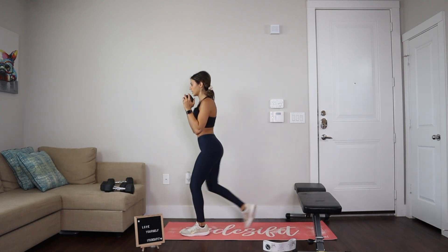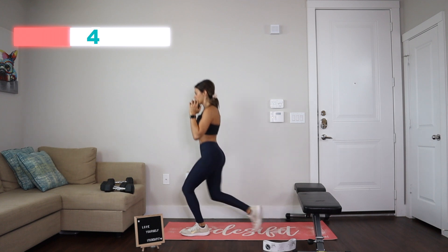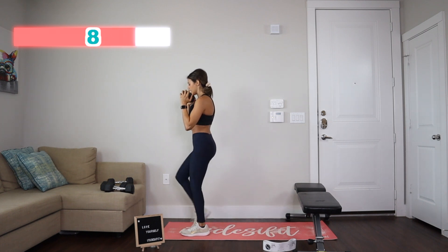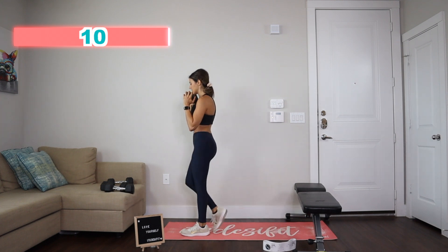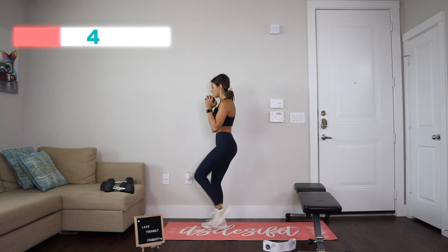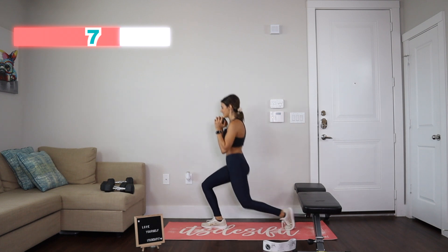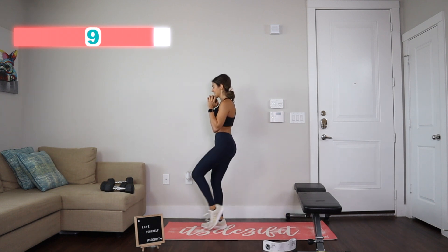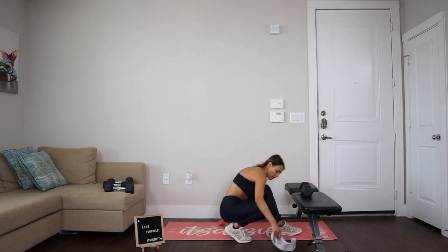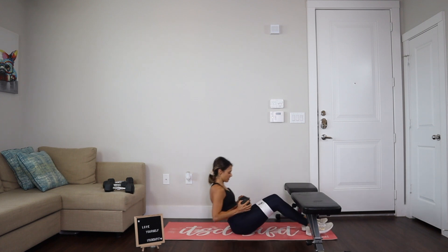We're doing reverse lunges — ready and go: one, two, three, four, five, six, seven, eight, nine, and ten. Let's go on the other side: one, two, three, four, five, six, seven, eight, nine, and ten. Okay, I'm going to grab the 15 and go down on the mat. Put the band on.